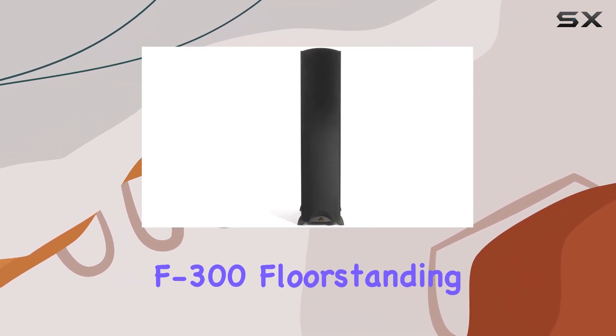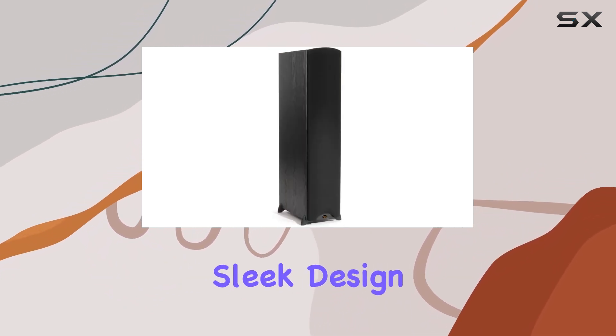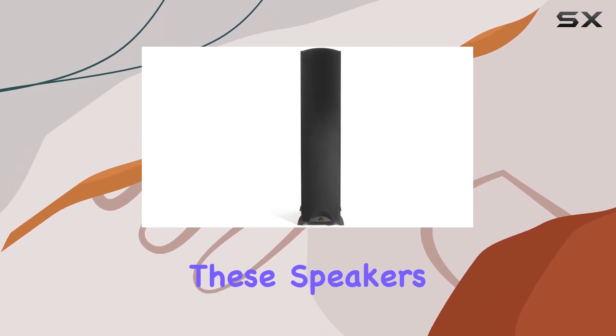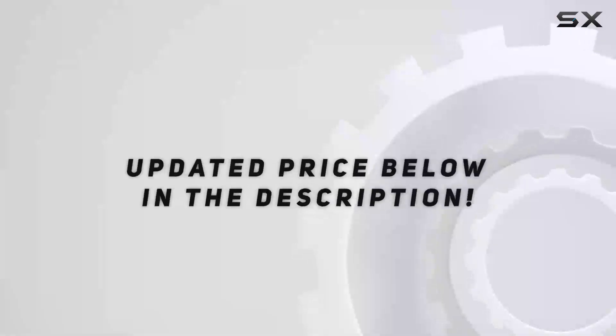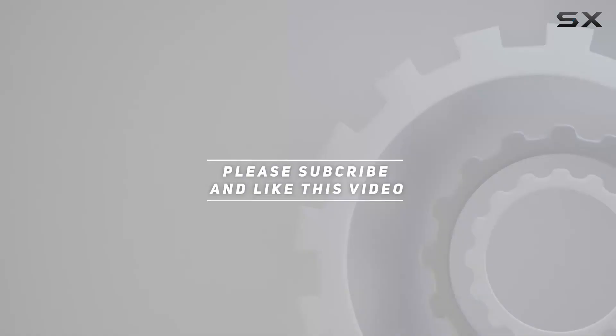In summary, the Klipsch Synergy F300 floor-standing speaker is a perfect harmony of cutting-edge technology and sleek design. Whether you're a music enthusiast or a cinephile, these speakers provide an epic sound experience that truly stands out in the world of high-performance entertainment. Check out the video description for updated pricing, and thank you for watching.